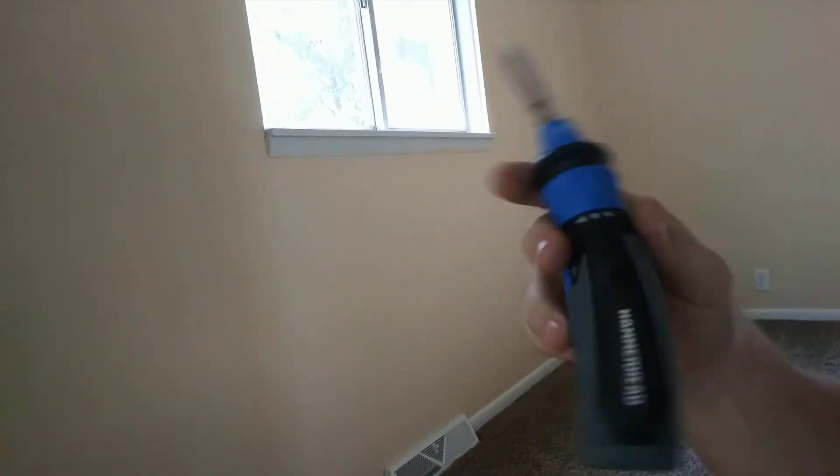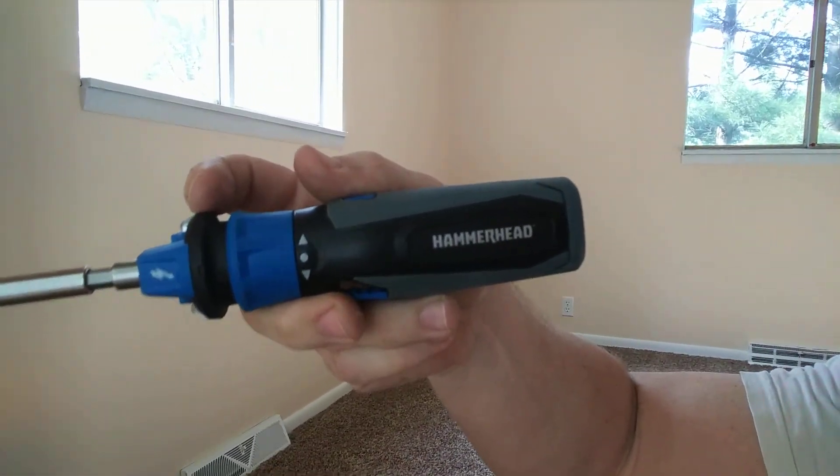By the way, if you're not using a screwdriver like this, then you're wasting a whole lot of time. This thing's magic. I got it from Lowe's.